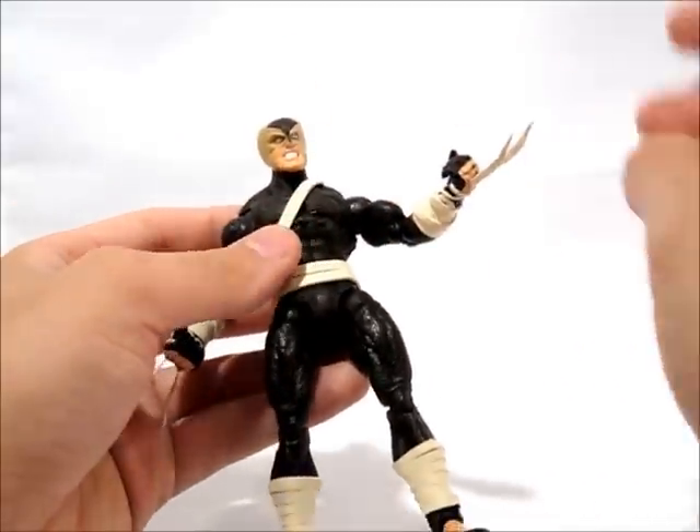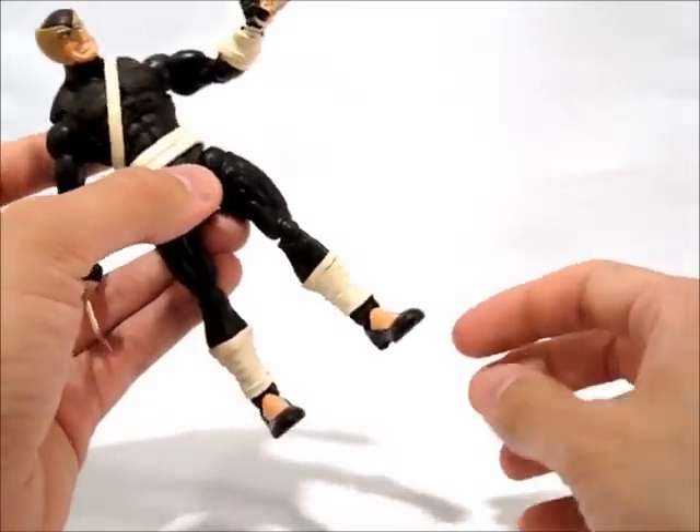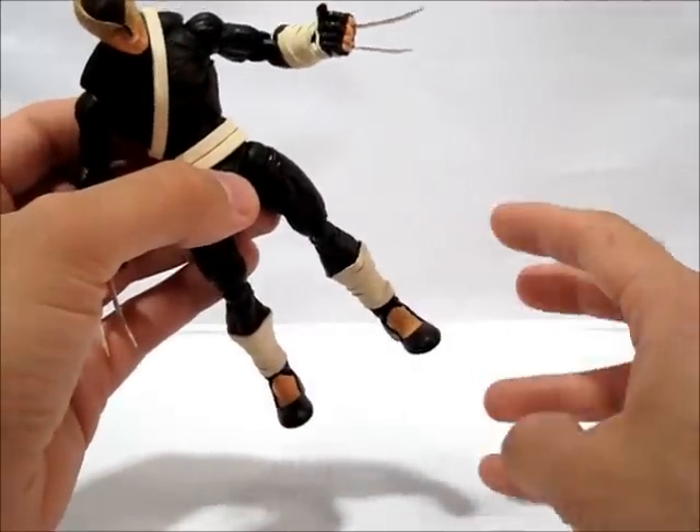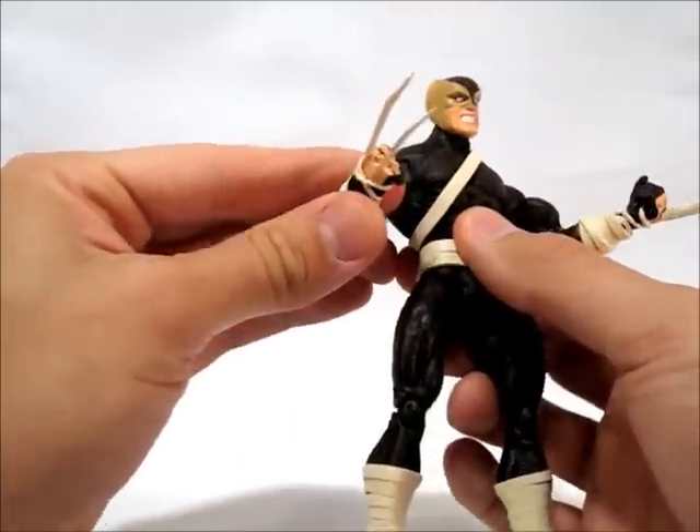The body is Black Panther for the most part. He's got Wonder Man hands that have been modified, and these are Black Panther feet that have been trimmed down and re-sculpted almost completely to give him the little slipper things.